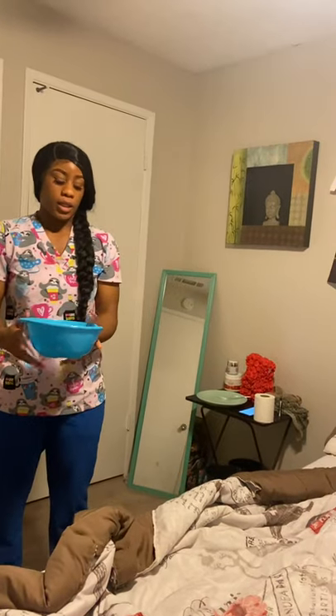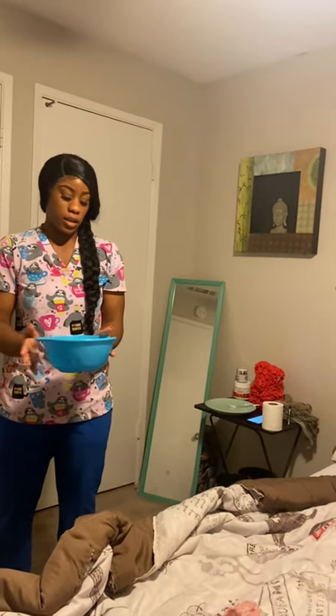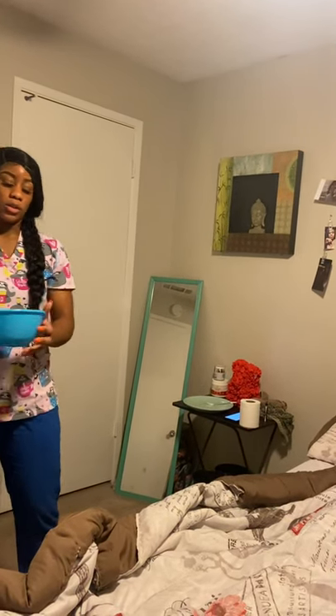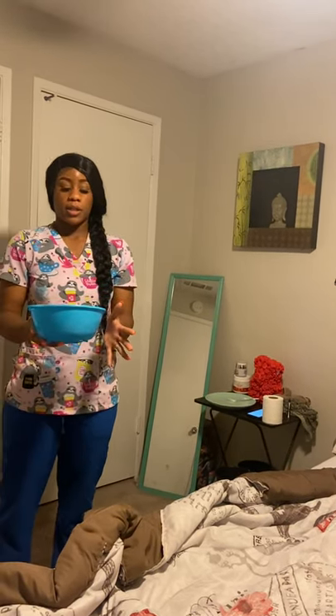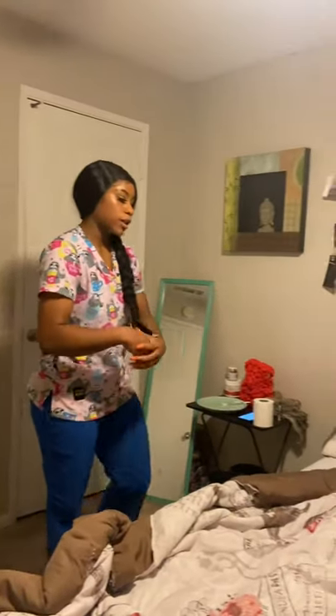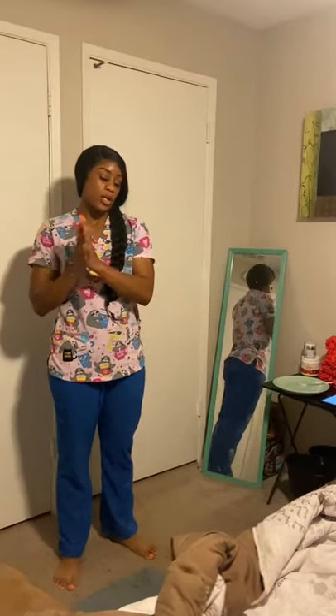Now I'm going to inspect the bed pan for any abnormalities in consistency and smell — and it looks good. So I'm going to pour it down the toilet, rinse it, pour it down the toilet again, and place it in the designated dirty patient area. Now I'm going to place all of my linens in the designated dirty linen area. Now I'm going to take off my gloves and dispose of them in the designated trash area. I'm going to wash my hands and I'll be right back.